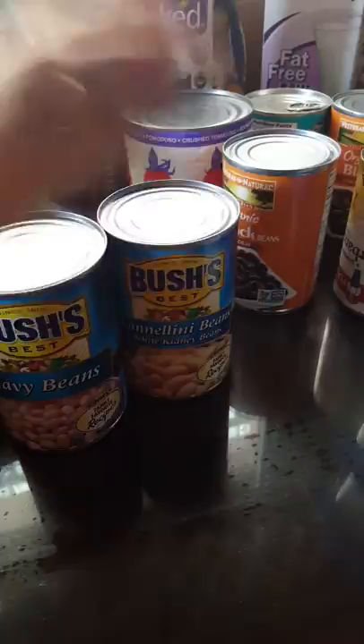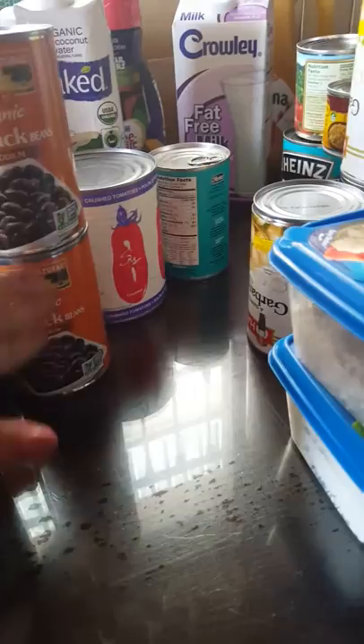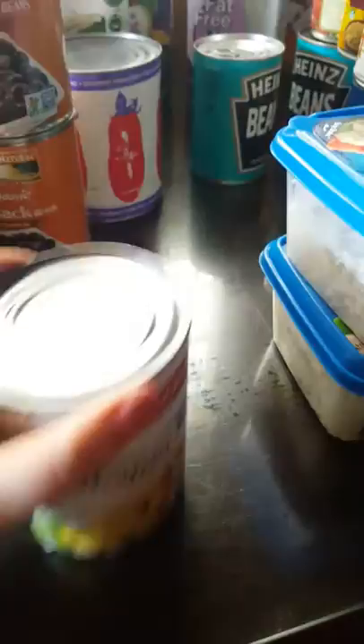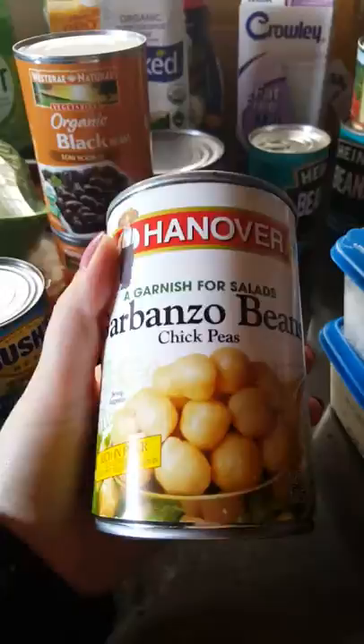Black beans — we eat a lot of beans. Black beans are for wraps, and I'm actually going to be making black bean burgers. Garbanzo beans — this is also going to be for pita sandwiches. Instead of tuna fish sandwiches, we're going to have garbanzo bean sandwiches. I'm waiting for my Just Mayo to come in from Vitacost — I'm not sponsored, I just love Vitacost.